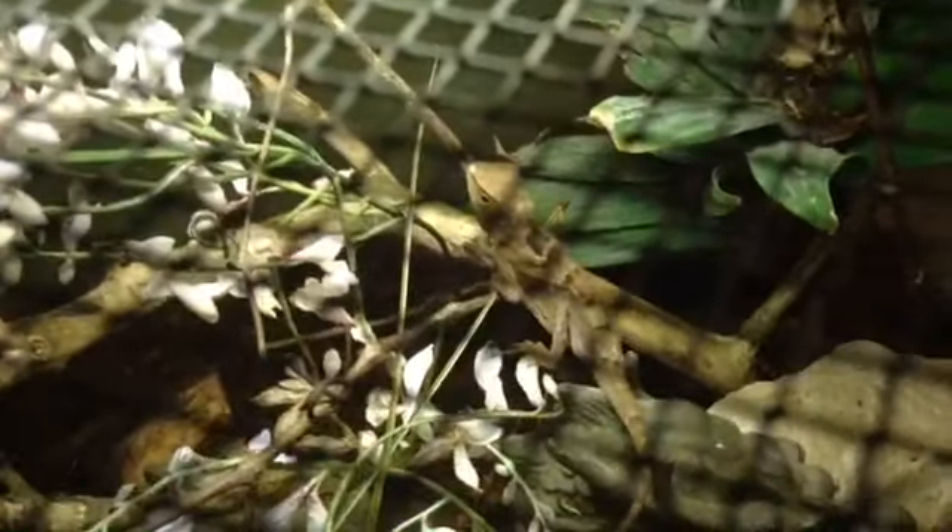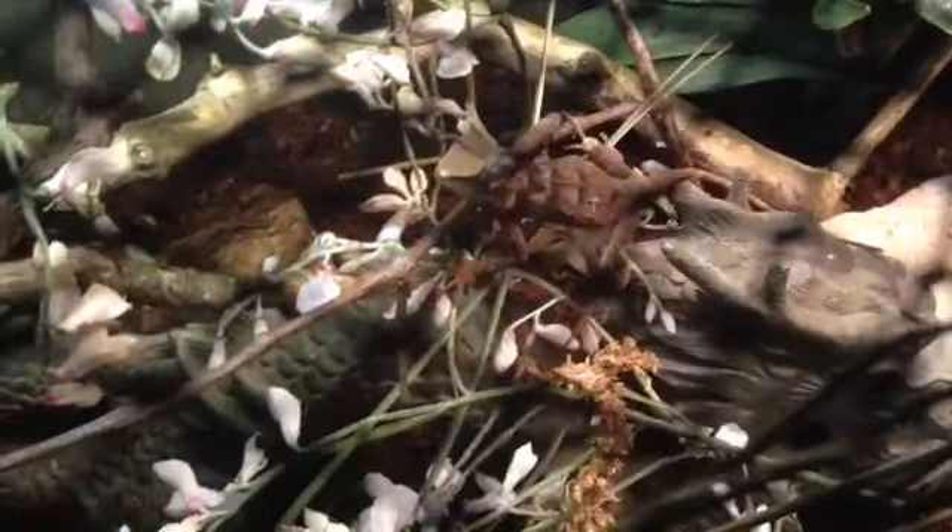I'm going to put some crickets in there and see how well his appetite is. He's not really going after it. Move, you dumb cricket. Well, he jumped — that wasn't fun. Maybe he's just shy for the camera, or shy for me. A lot of my animals are shy for me watching them eat.